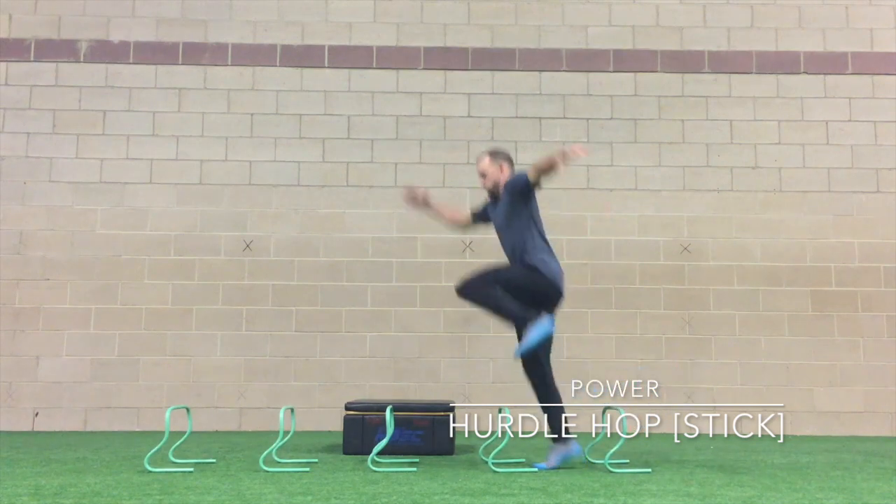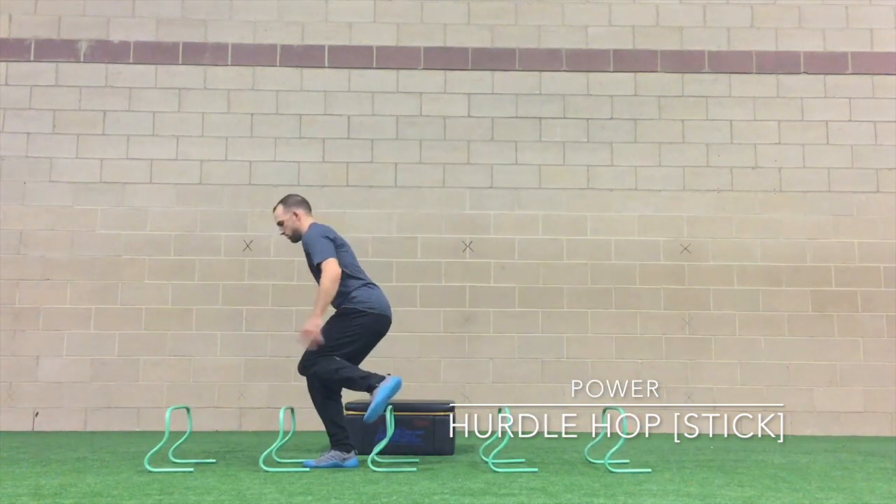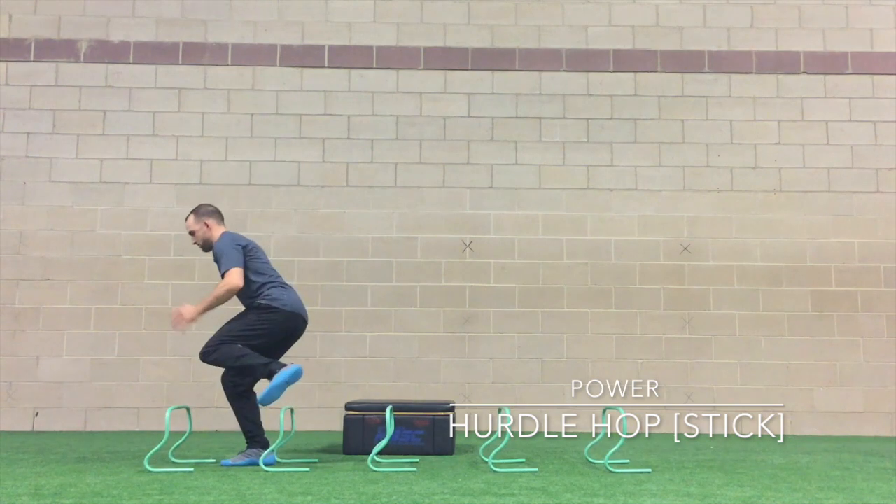Progressing from that, we have the hurdle hop with a stick. Notice how we hold each landing for a count of one Mississippi before jumping over the next hurdle.